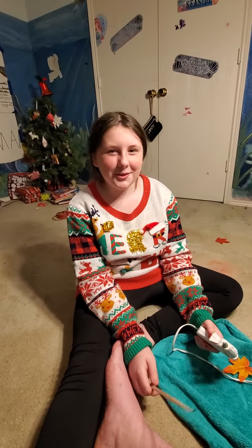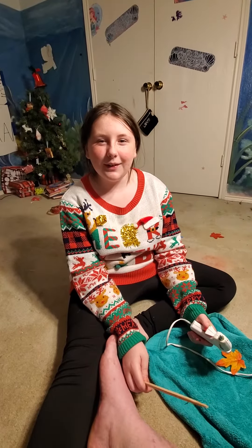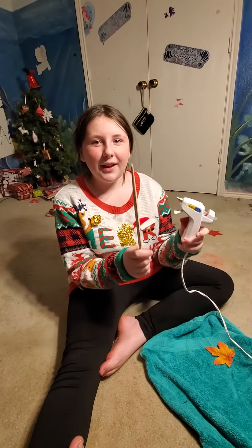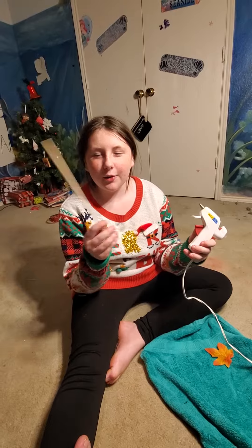Hi, welcome to the Dad and Emma Show, and today I'm going to be showing you how to make a Harry Potter wand in really easy steps. All you're going to need is chopsticks, hot glue, paint, and golden eyeshadow, which is optional.